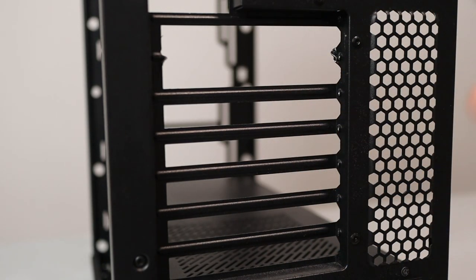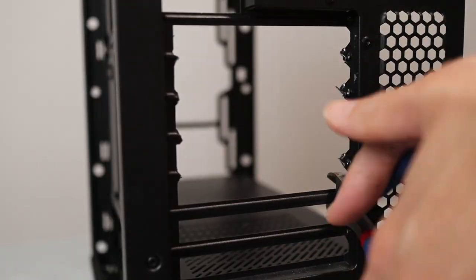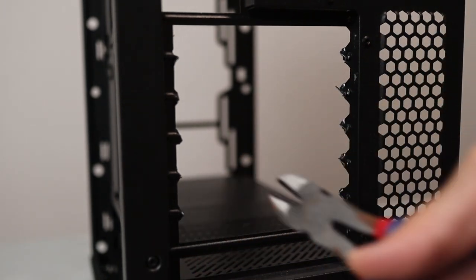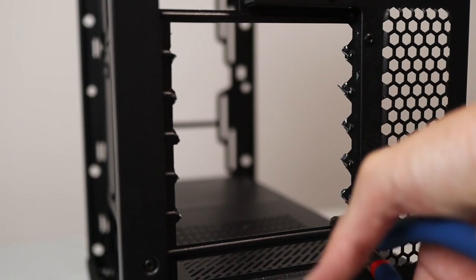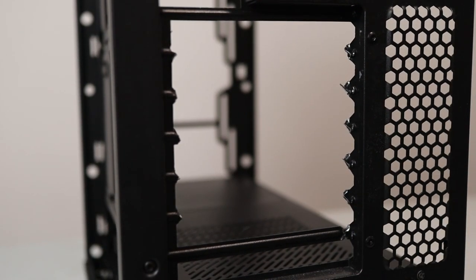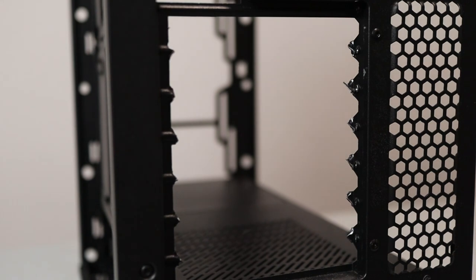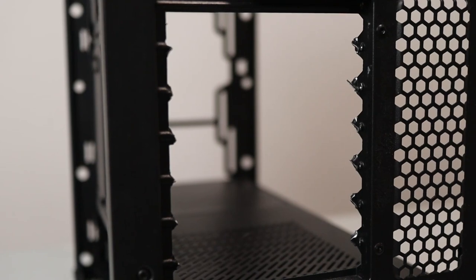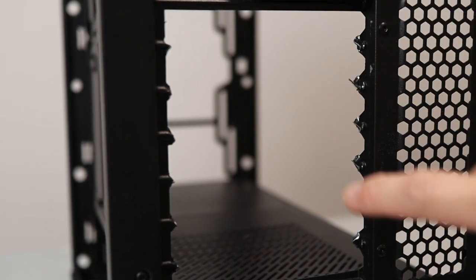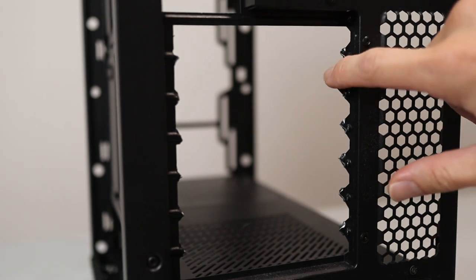We took off those PCIe slot covers — rinse and repeat. Compared to a tech wear case, this Fractal build quality really resisted the cutting. My $2 pliers still got the best of it eventually. The cut edges are sharp, so I'll file them down for safety reasons. It's behind the tower so I'm not too bothered about looks, but more about the safety aspect.